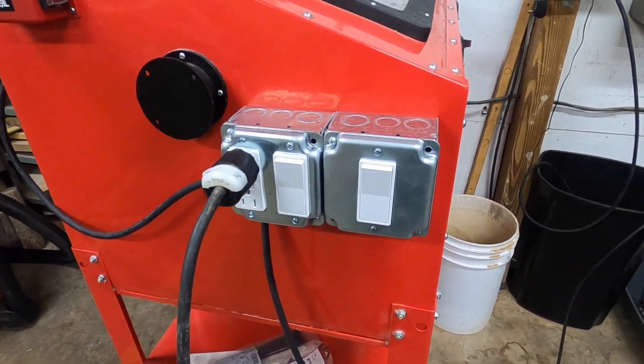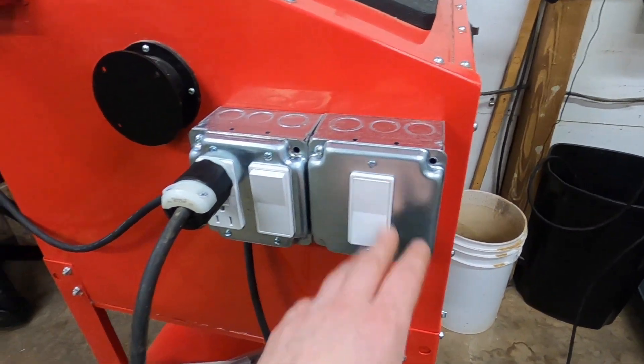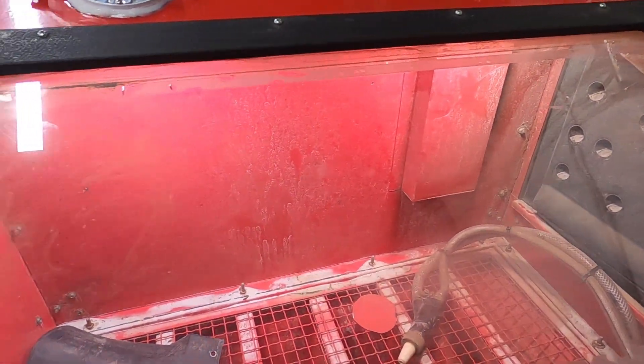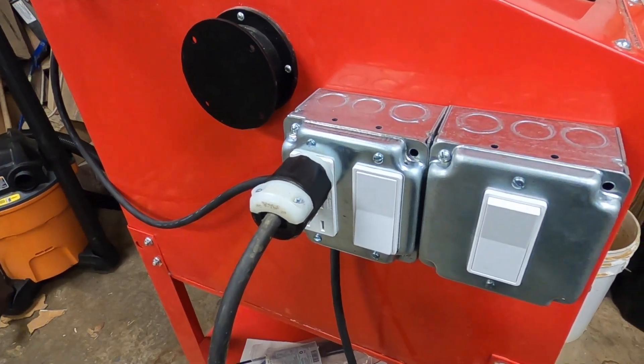We've got the electric all done here. This is a GFCI outlet that's on a switch, so that turns the water on. This one here is your light switch for the LED lights — a lot brighter than it was before. Definitely looking forward to using this thing with proper lighting.